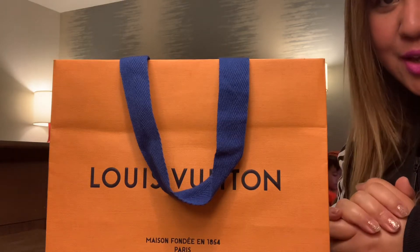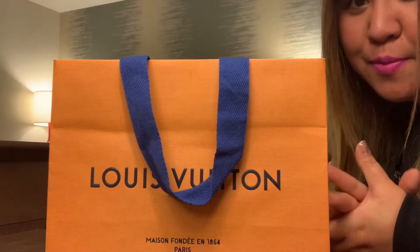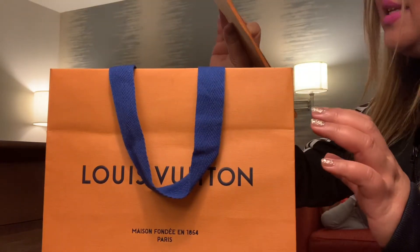This is an unboxing video tonight — actually my first time doing such videos, so bear with me. I'm not a pro, but let me see if I can do it smoothly. All right, let's see what's inside.